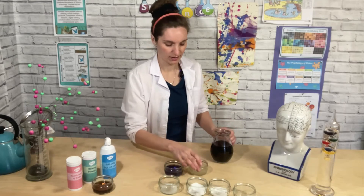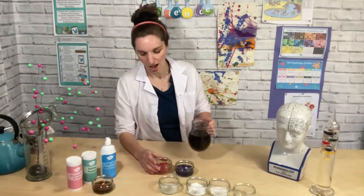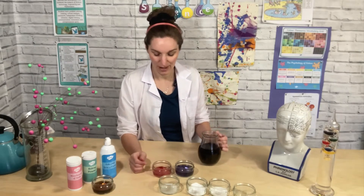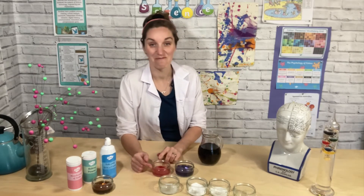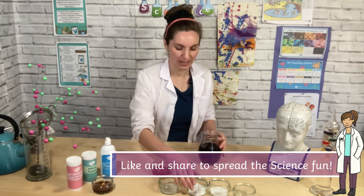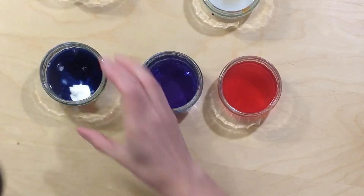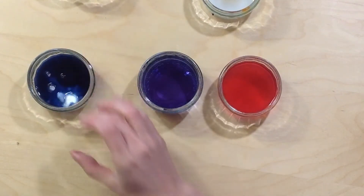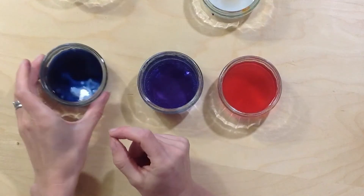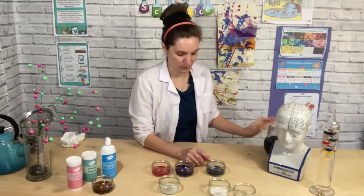Let's try lemon juice. Add a bit to our lemon juice — it goes pink! That is amazing! And then what we've also got here is some bicarbonate of soda. I'm going to add a bit to our bicarbonate of soda and see what colour it turns. It's gone a very dark blue.